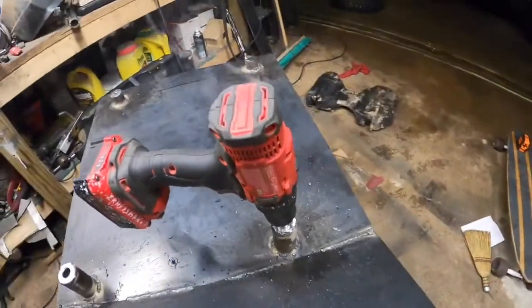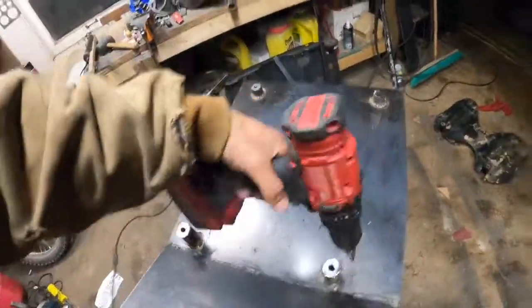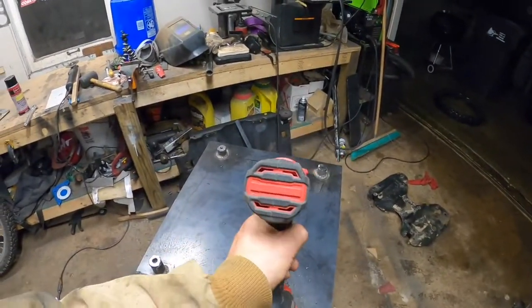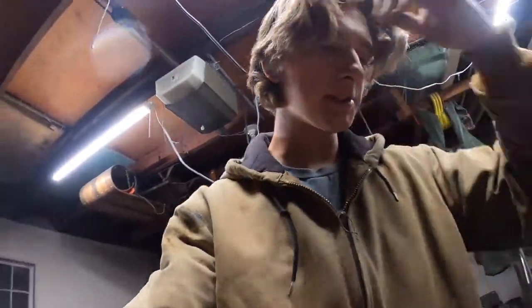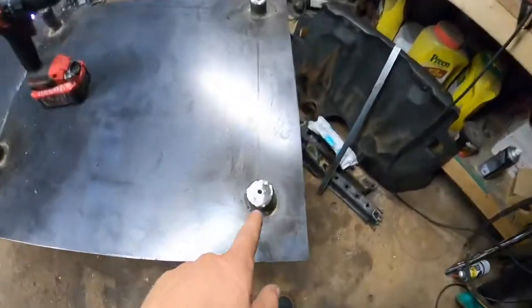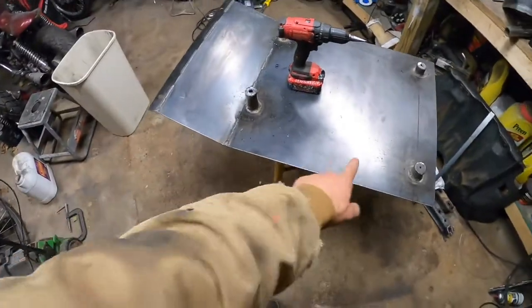Uh-oh, it's gonna be time for a new drill. After like two years of pretty heavy use, she's calling it quits. Well, that's a sad day. Looks like I'm gonna call it a night — I'll get back here tomorrow, probably have to get a new drill, then drill out these guys again and work on the spines and that oil filter. See you guys in the morning.